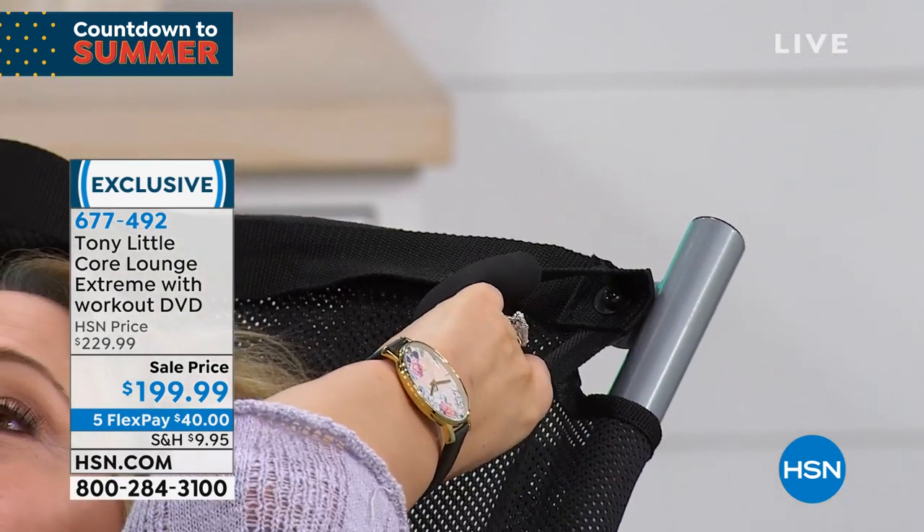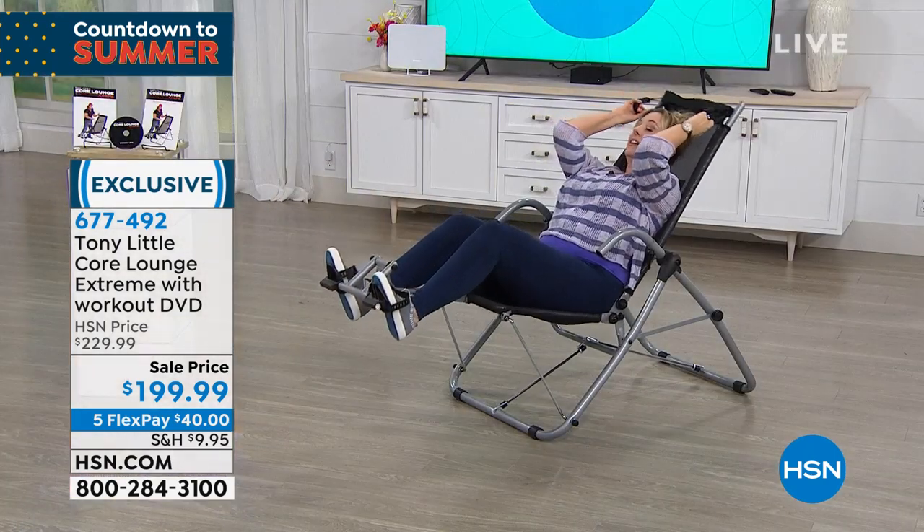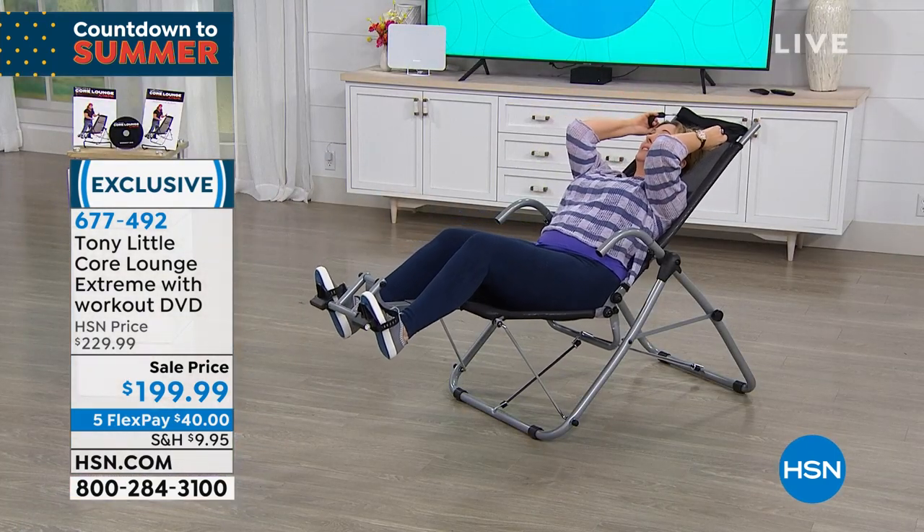It's almost like I've got a little assist. If I don't quite have the strength for that last one, I can even do a little assist with my hands and my feet.